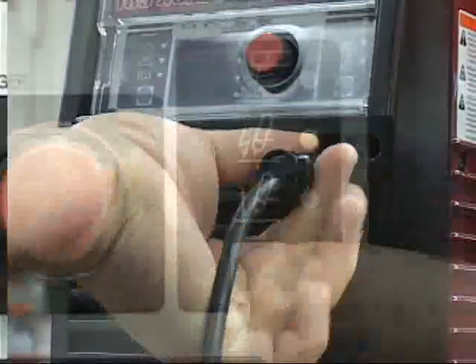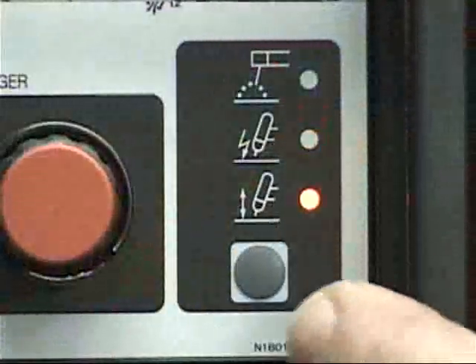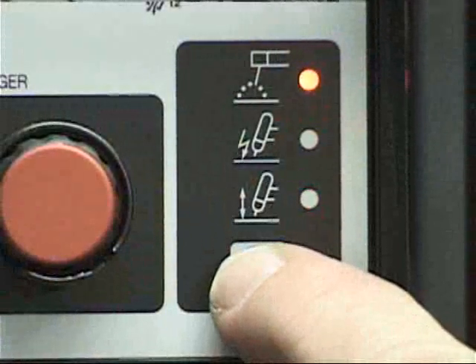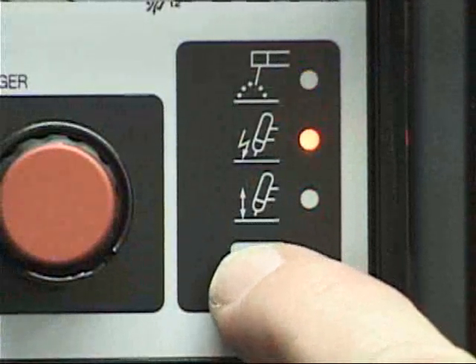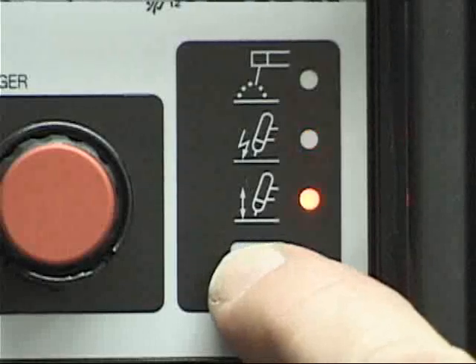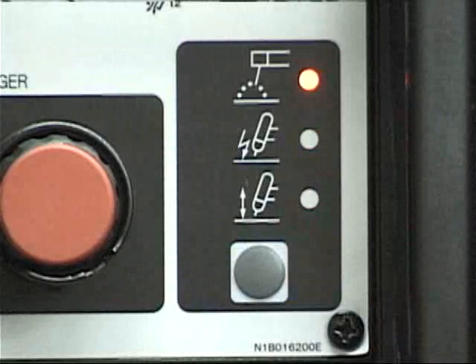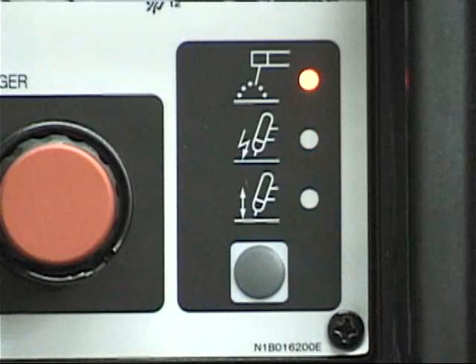Located in the lower right-hand corner is the weld process section. Stick, high-frequency start TIG, and lift start TIG functions are selected here by scrolling through these processes. A light will be illuminated next to the icon for the process you have selected.